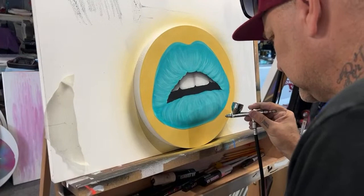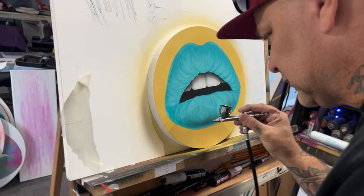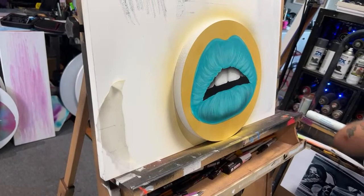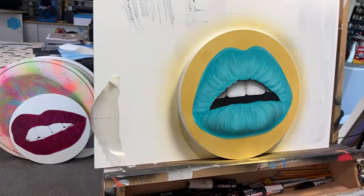Now he's adding depth to the actual lip shape. Typically when we do lip pieces, I'll do the base painting and get the shape down, and then Jeff will come in and add all the detail, depth, and highlights with airbrush. It takes him less time to do that than it would take me with an actual paintbrush.